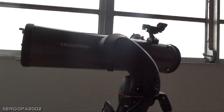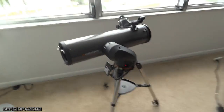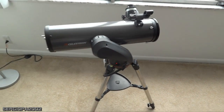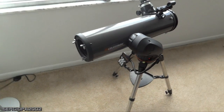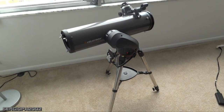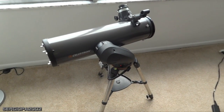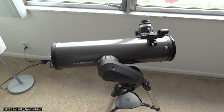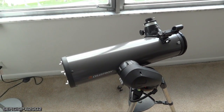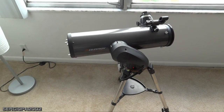I would totally recommend this telescope, especially for the price — you can't beat it. If you want something more powerful, you'd have to jump to the $1,000 range instead of the $300–$400 range. So for the money, it's great. In future videos, if there's enough interest, I'll show it in action and maybe try digiscoping — recording what I can see through the telescope onto a computer.